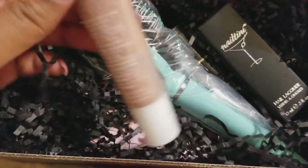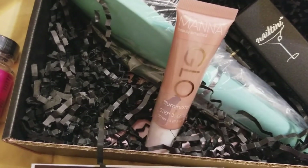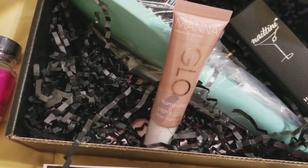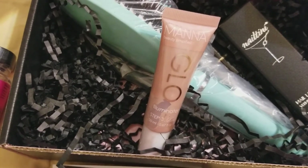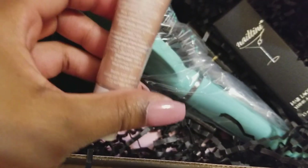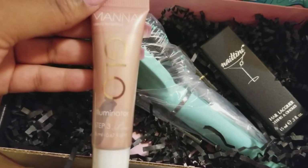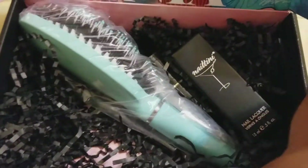Inside the box they also have what is called a glow illuminator. It can be used on the face or body to give your skin a youthful glow and dewy finish. They say it's perfect for all skin types and can be mixed with foundation or worn alone. I'm not much of a makeup girl, but this glow illuminator will give you a nice glow.